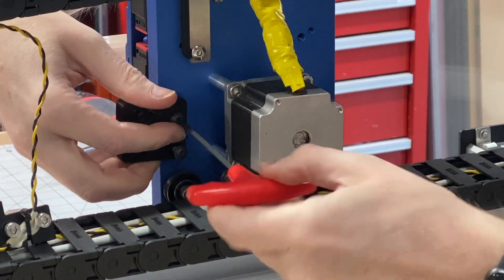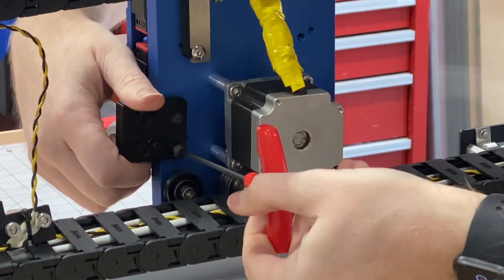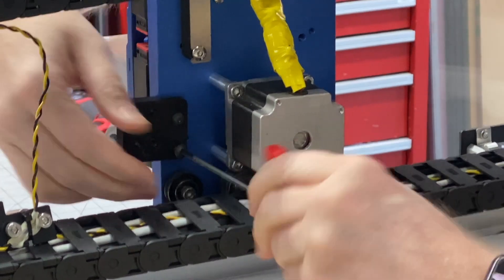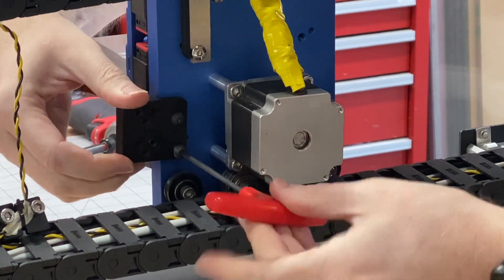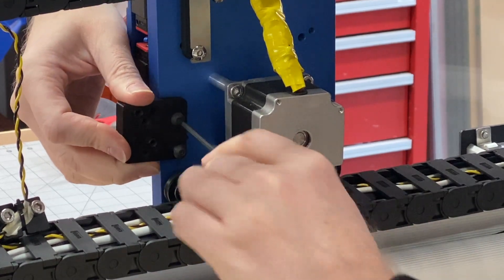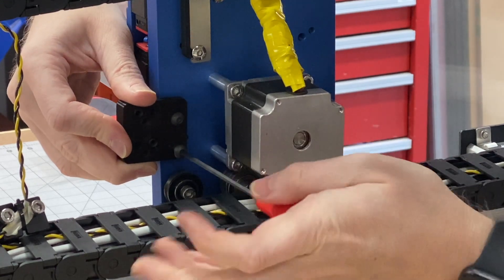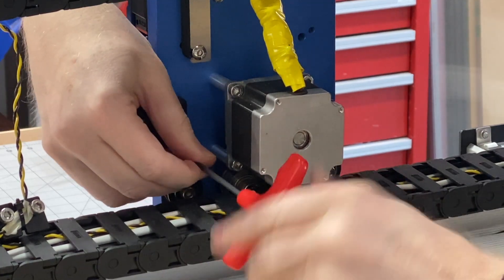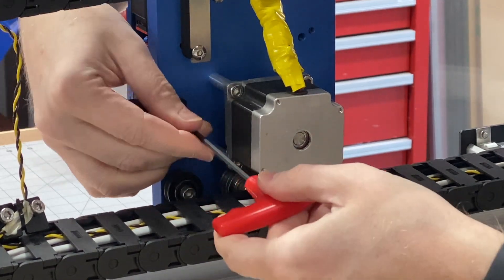There it goes. Give that a nice tight turn. Do the same to the bottom. There was a little bit of a snap when I popped that in — that was just the plastic snapping against the edge of the HDZ here, nothing to worry about. Let me loosen up the other one. There we go, now I can switch it around. Now it caught.